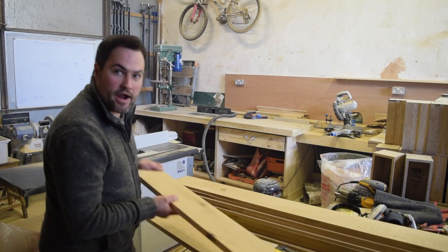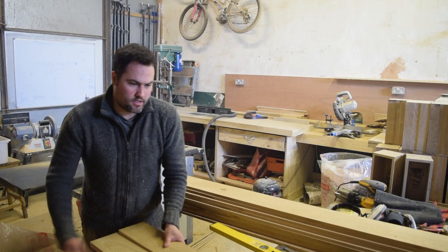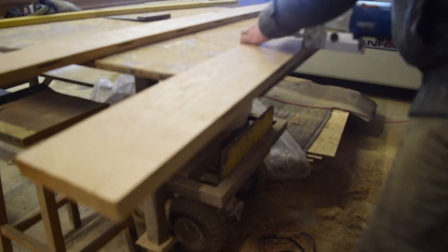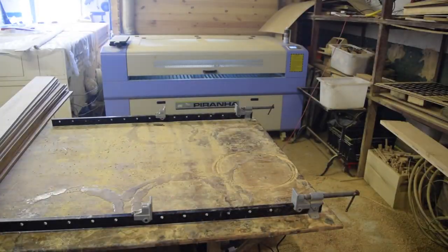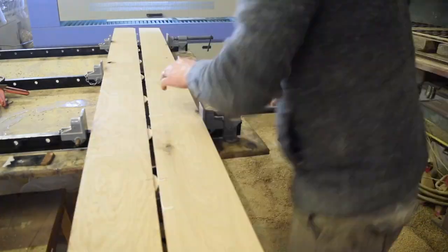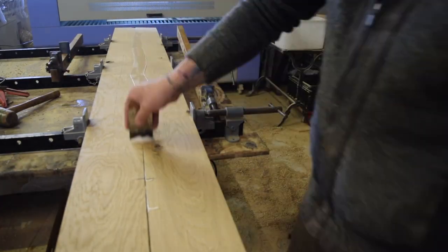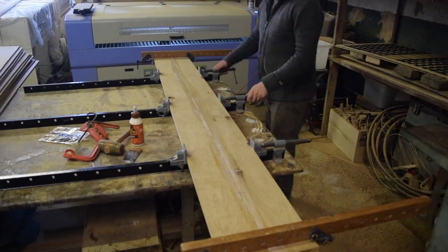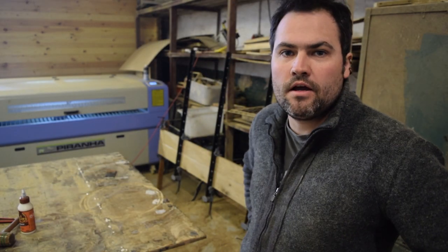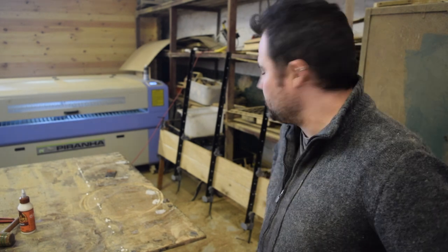We now have two really nice boards — we're going to biscuit join them, glue them, and clamp them up. The panel's glued up now, so we'll leave that overnight. Then we'll pop it out of the clamps tomorrow and we'll be able to cut it up. We've got some cheese boards and a few other bits and bobs to make.